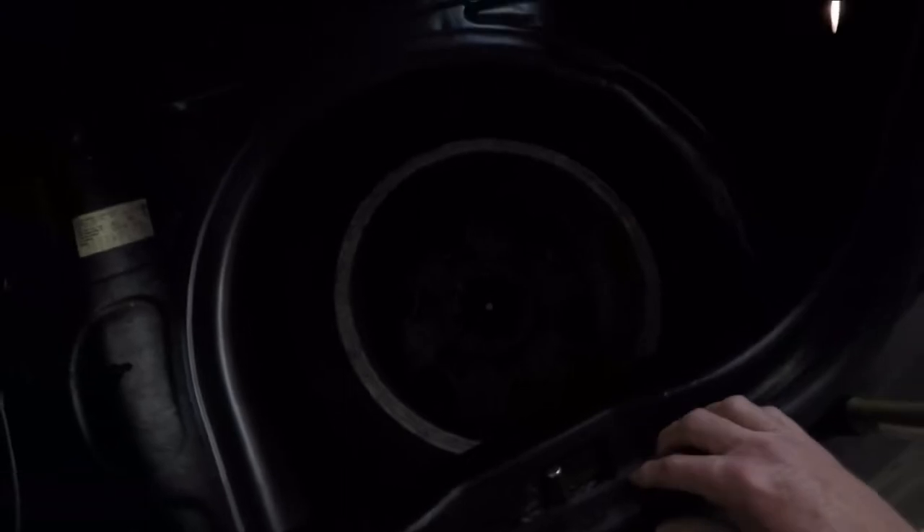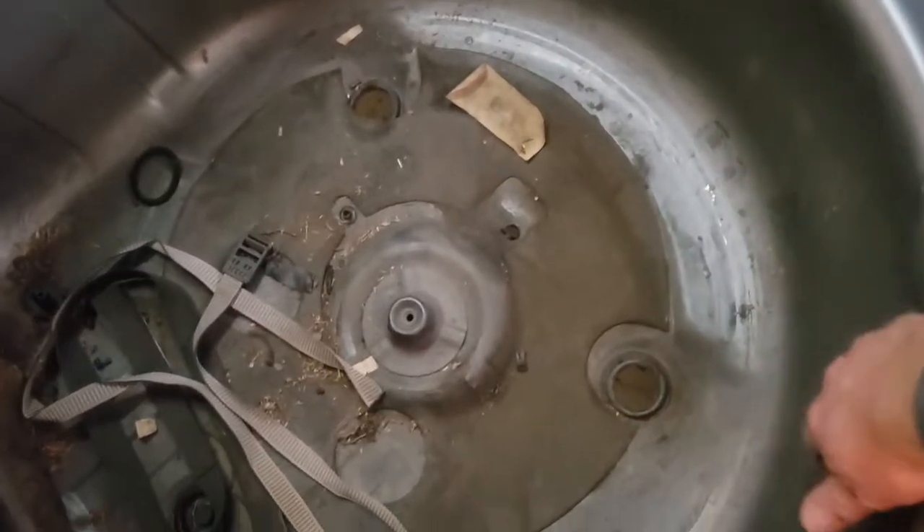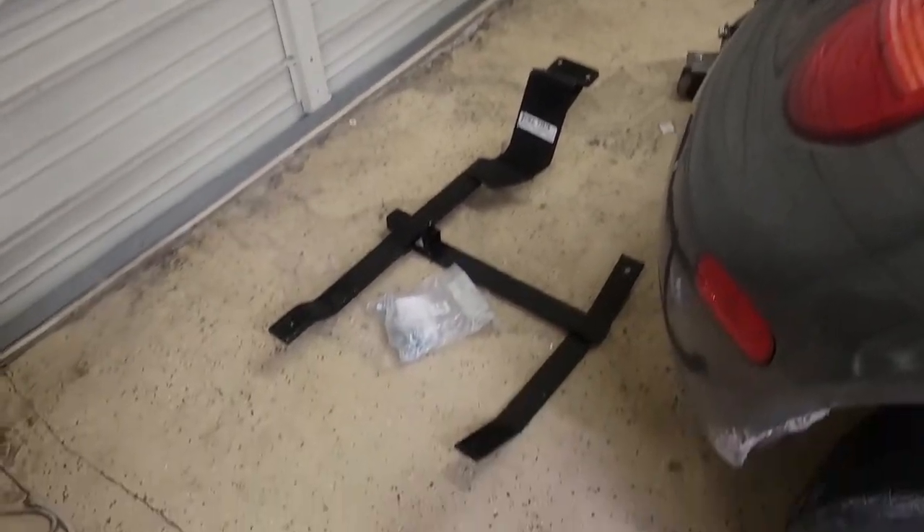Next we're going to put the trailer hitch on. First thing you have to do is remove the spare tire. Move the liner in the trunk up, grab your tools and jack out of the spare tire area, then unscrew the spare tire and get it out. With the spare tire out, we're going to be drilling holes in the trunk pan in order to mount the hitch. We'll get underneath the car and show you how that hooks up.